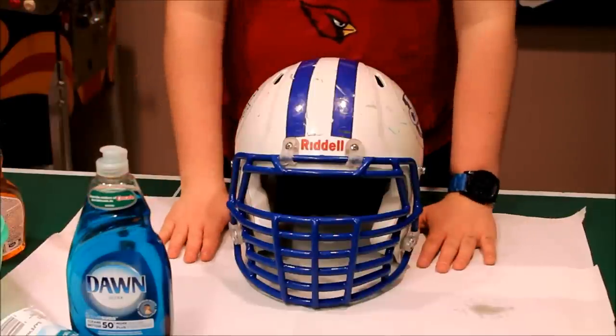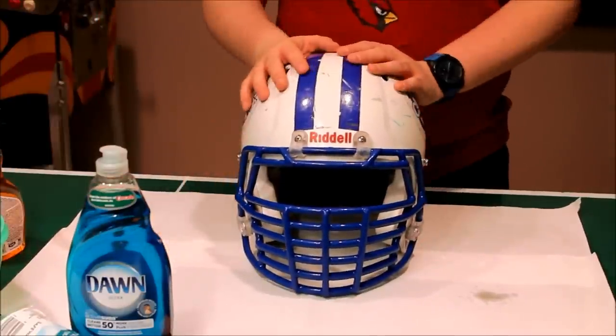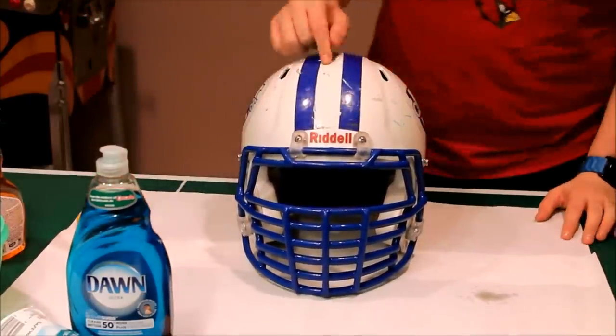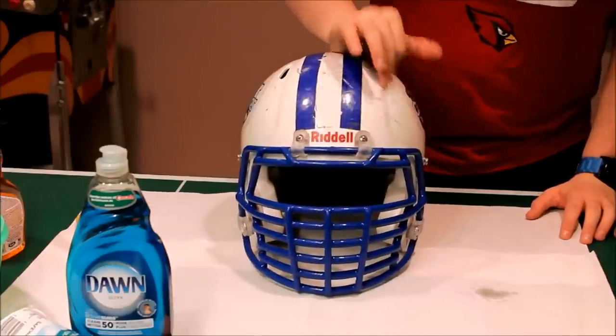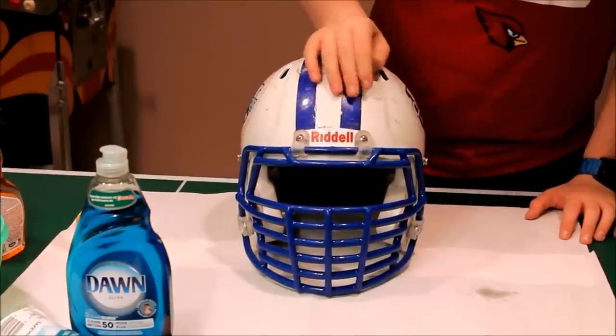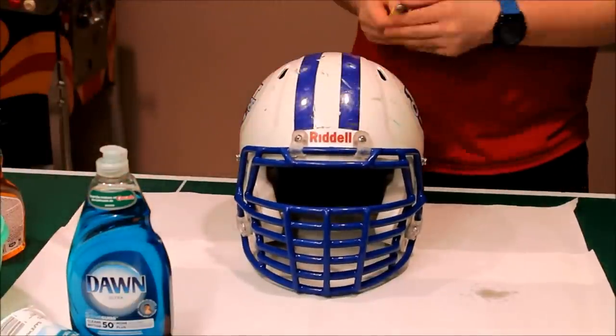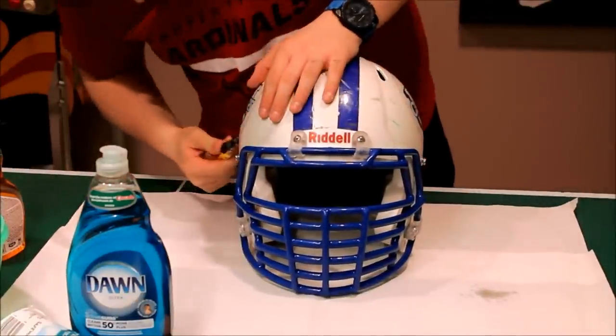Welcome back to another episode of Limon Football. Today I'm going to show you how to properly take the decals off your helmet, clean all the bits of crud on your helmet, and then later how to re-decal your helmet.